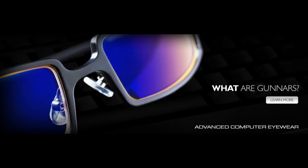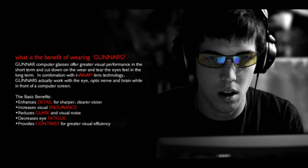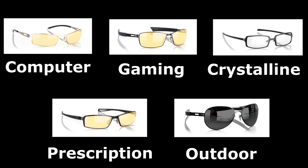Today I am reviewing what is called Gunnar computer glasses. They're specialized glasses which are supposed to help protect, optimize, and enhance your vision while you're either gaming, doing things on the computer, or some sort of outdoor sport. They have five different types: computer, gaming, crystalline, prescription, and outdoor styles.